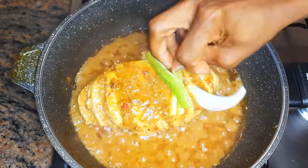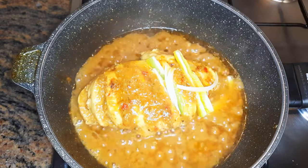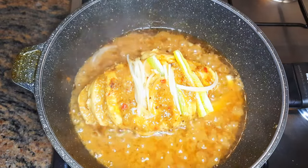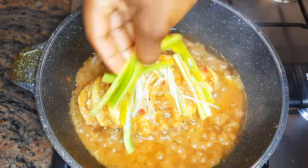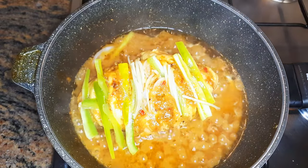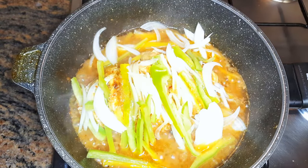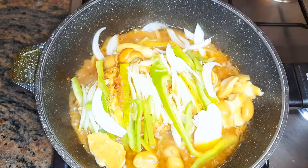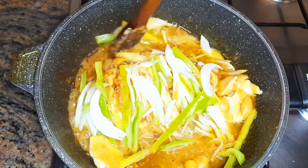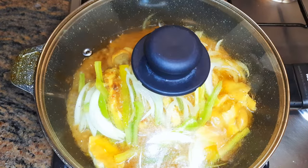Finally, I will come in with my sliced onions and some sweet pepper. This will add some extra flavor. I will cover it up and let it cook for about 10 more minutes.